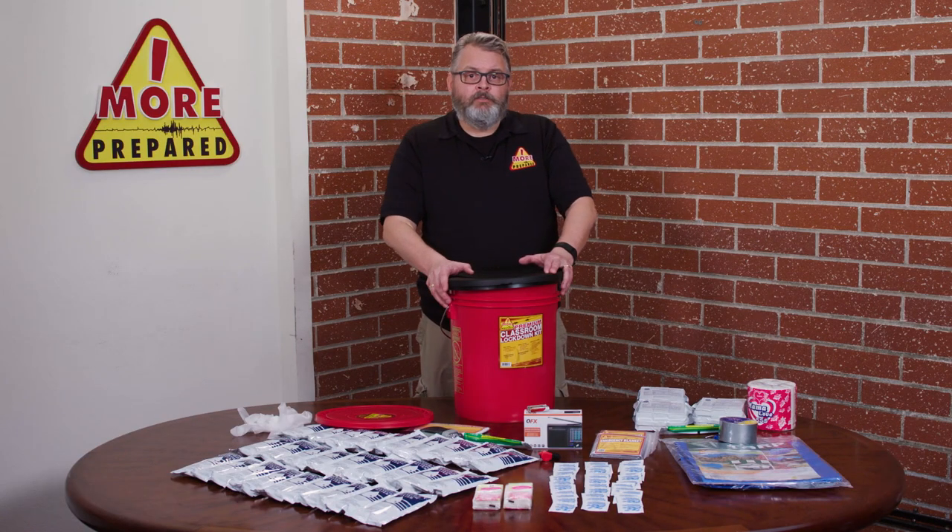With a five-year shelf life, the More Prepared Premium Classroom Lockdown Kit offers teachers and students peace of mind knowing that should you have a lockdown occur, you will always be prepared.